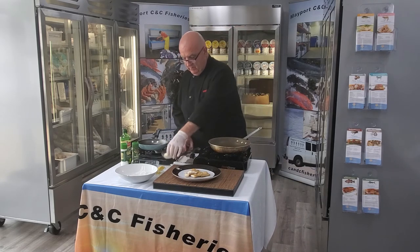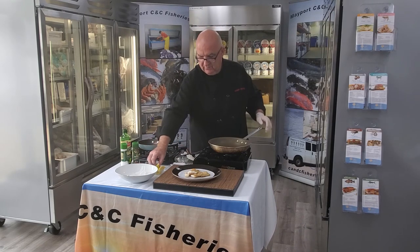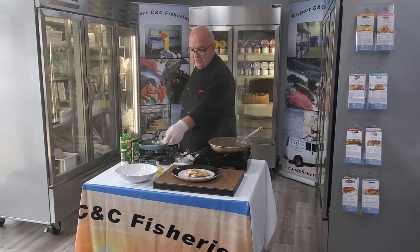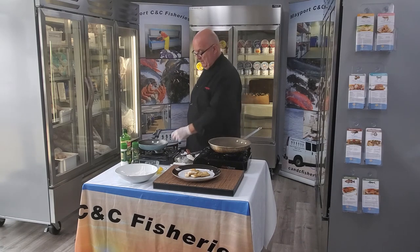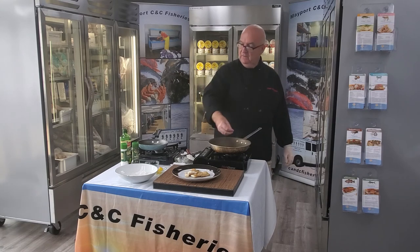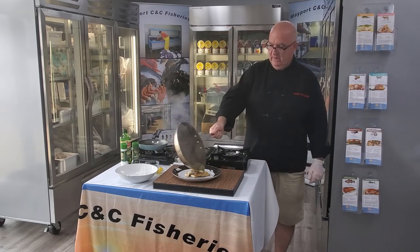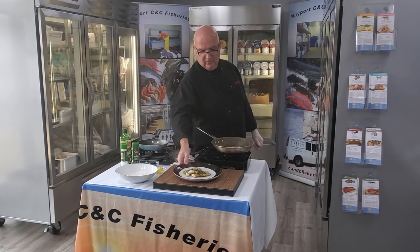We're going to take a little more butter — butter is the best. Some capers, fresh lemon juice. A lot of people don't realize what capers are — I didn't for a long time — but they are, in fact, a flower bud. Interesting. And then we'll just put this right over it, and that looks very pretty today.